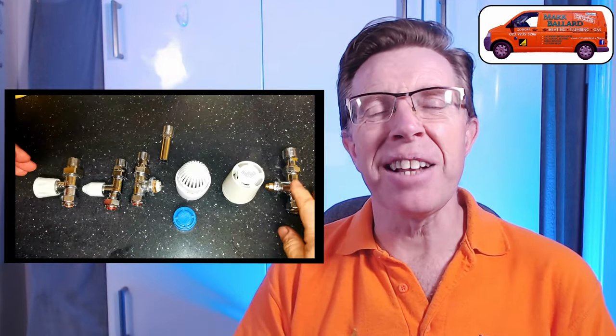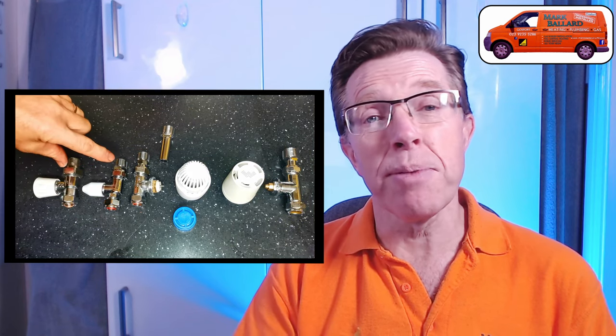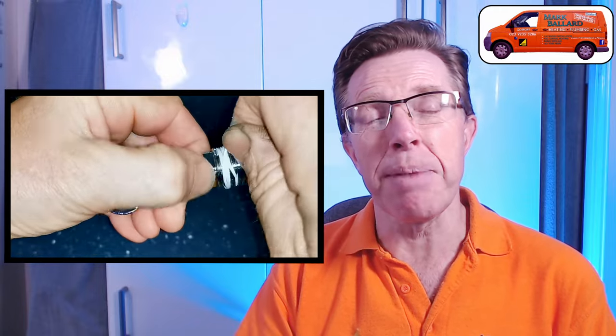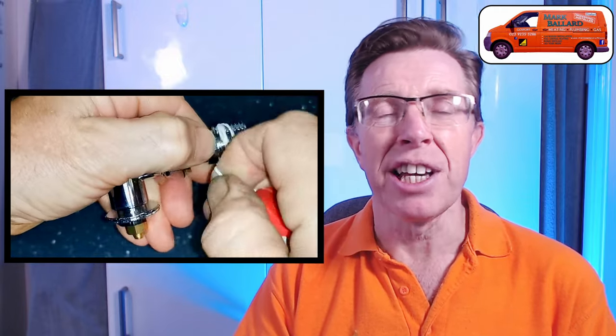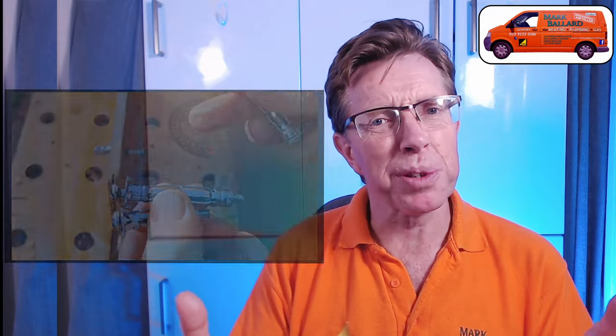I'll also go into detail about the radiator valves, so it doesn't matter whether you want to buy a lock shield and a wheel head or a thermostatic one. There's lots of information and it's important that you make them up correctly when you put them on the radiator. I'll also show you some different fixings if you have plasterboard walls.